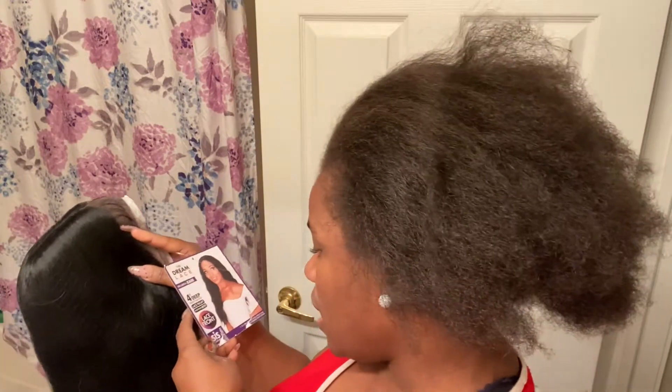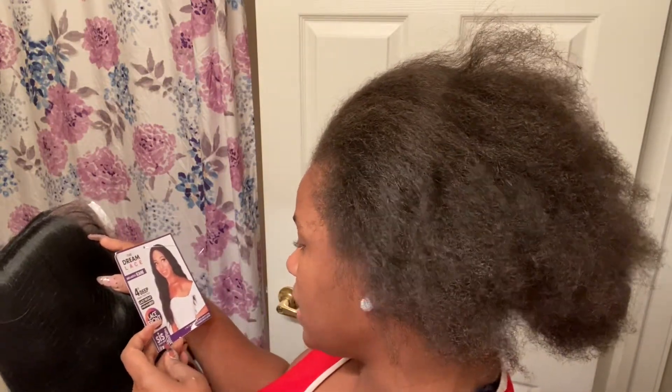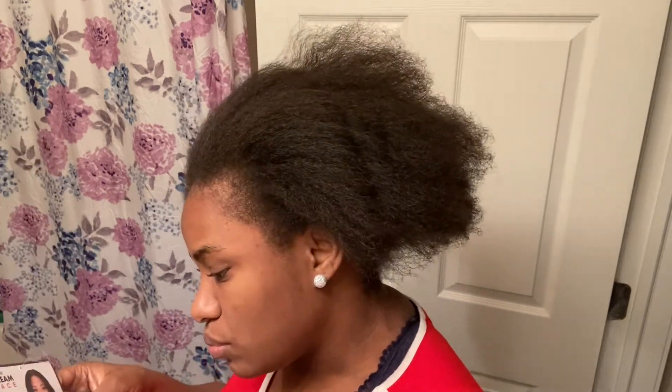It's a four-deep hand tied part with a lace front. You can use high heat up to 400 degrees on it. The instructions say to shampoo and condition it and let it air dry to take care of it. That's very important when you get wigs — make sure you read how to actually take care of the wig.